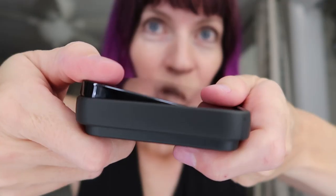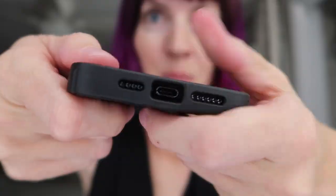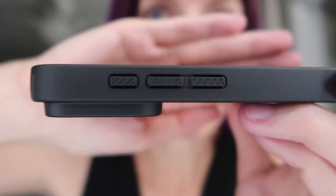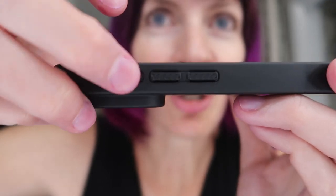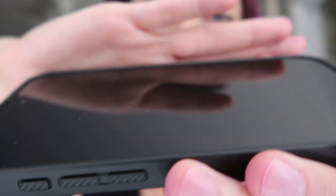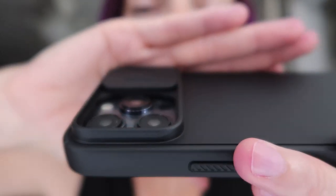So cool! Here is the inside. Let's pop it on. Your port and your speakers are exposed. Buttons are covered. Really cool textured cover here. There is a nice raised lip over the screen to protect the screen. And then here are your lenses.